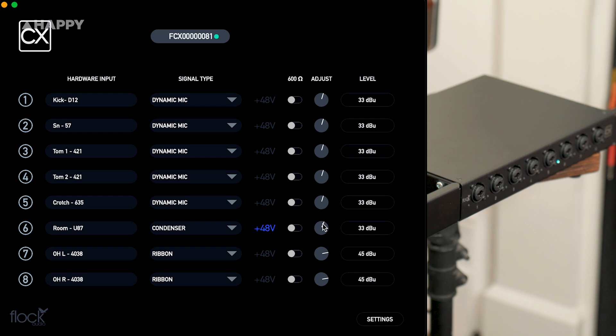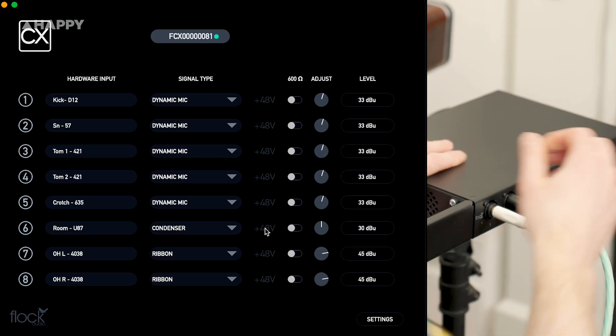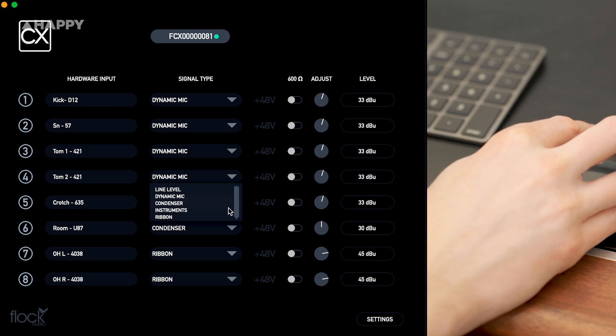Once you're plugged in, connect the piece to your computer via USB, and you can control all your gains with the simple standalone software. It's very straightforward — you can name your channel, choose what's coming in, switch on phantom power, switch to 800 ohms if your source prefers that, and boost up to 60 decibels.